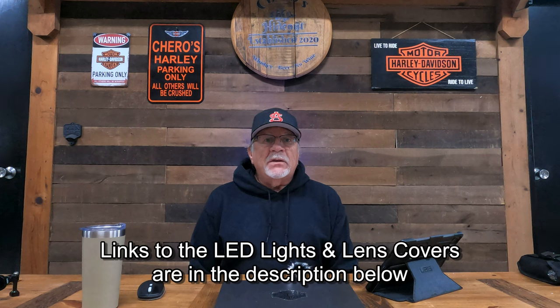Also in the description below, I've included links to the headlight and the passing lamps, which came as a combo, and then my lens covers and my front fender LED light and smoke lens cover. That'll be in the description below.